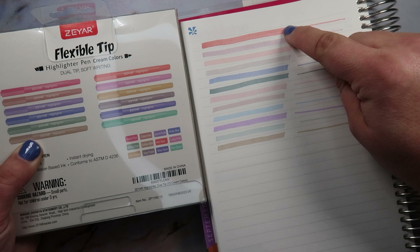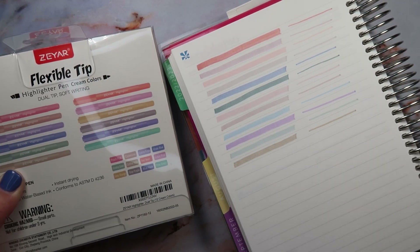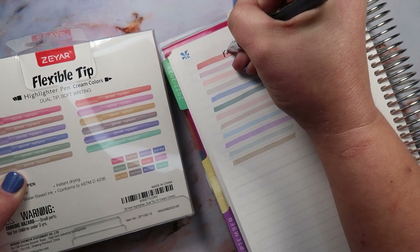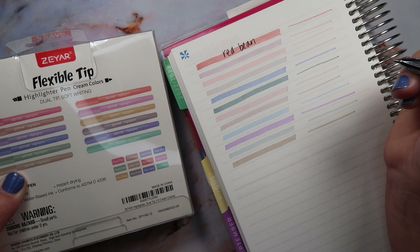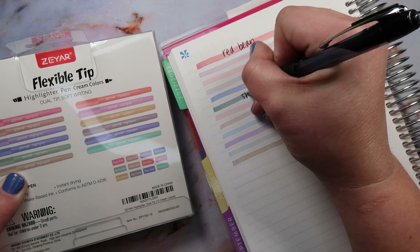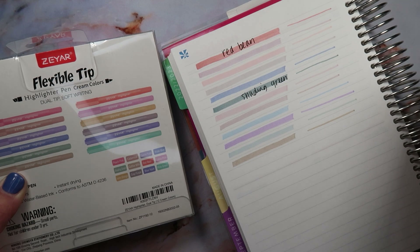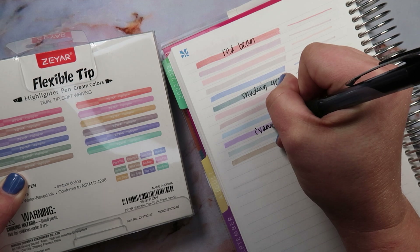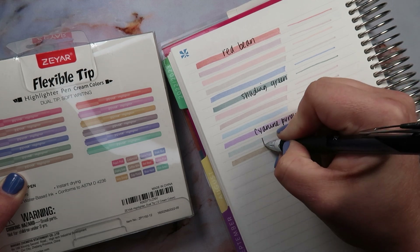Yeah, I'm not sure, so this is probably the red — let's just try to figure this out. This is probably the red bean if I had to guess, and then this is probably the shading green. These are just my assumptions here, and then this is the purple, and then this is the pine green.